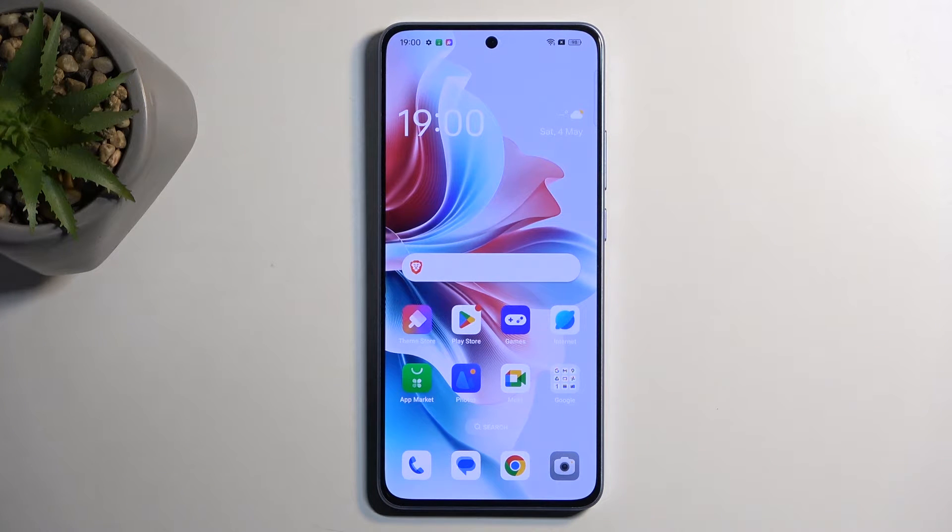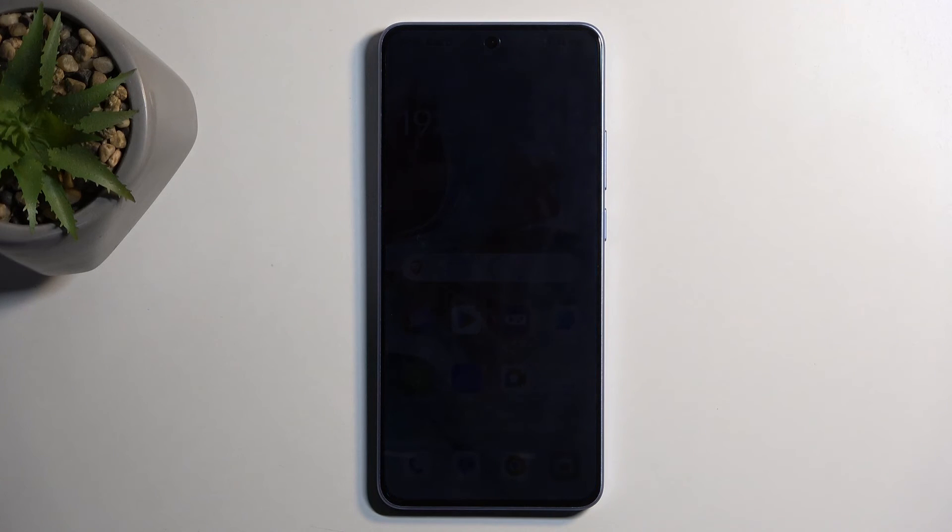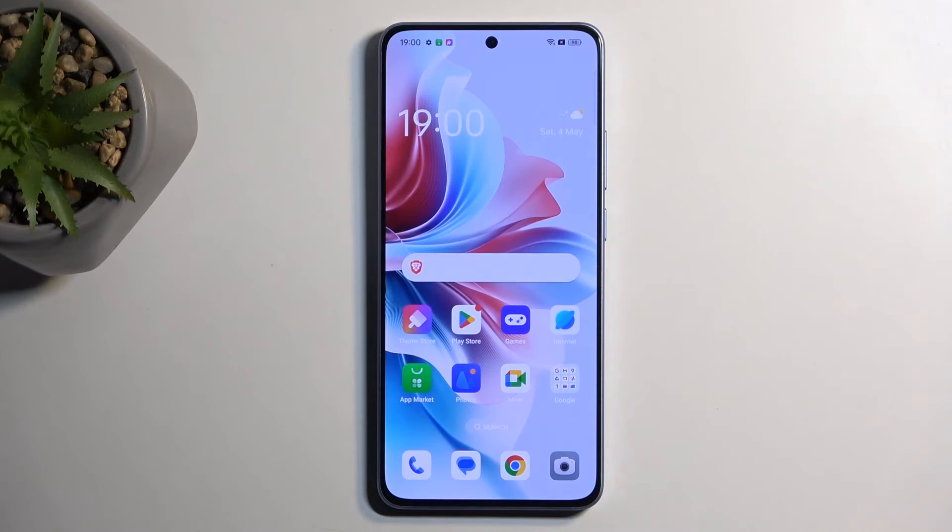Welcome, and follow me — this is the app for the Reno 11F, and today I'll show you how you can hard reset this device through recovery mode.